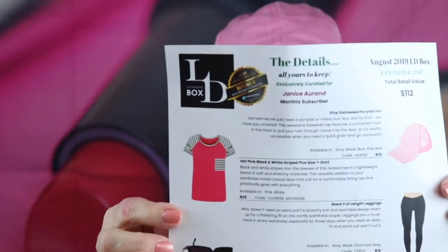That's what I got in my Luxury Diva Box. They did give me a sheet telling me what everything is valued at. The pink distressed ponytail hat is $20. The hot pink, black and white striped t-shirt is $25. The leggings are $19. The sunglasses are $20. The hoop earrings are $23. And the vitamin E facial mask is $5. I only paid $30 for this box. This particular subscription box is $30 a month.